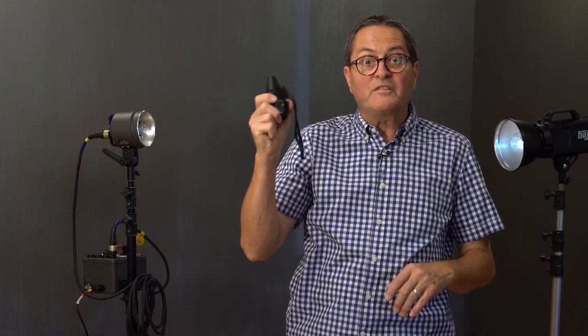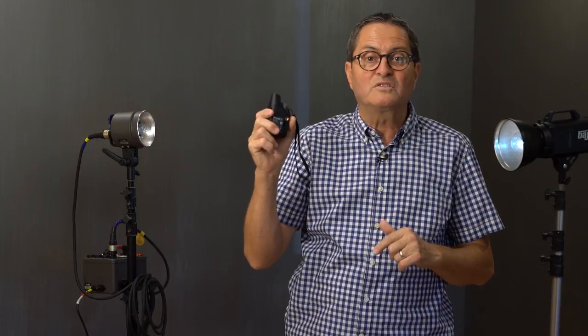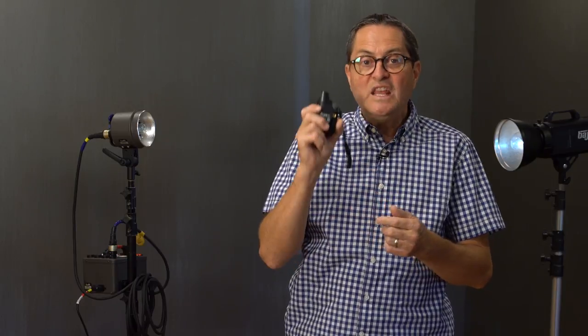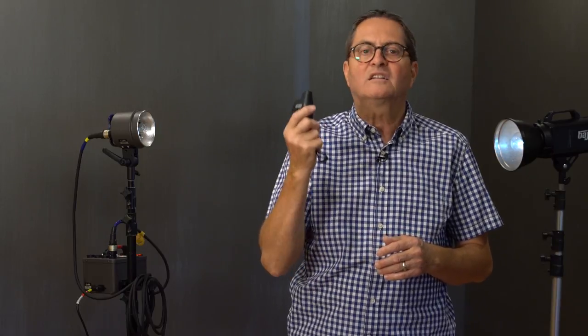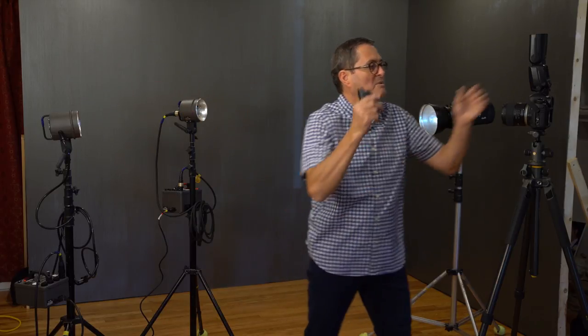Number three is some kind of radio slave. There are a lot of companies that make these — there's Radio Poppers, there's Pocket Wizards, and all kinds of stuff out there. These are fabulous because they conquer most of the problems. The disadvantage is cost. The first two methods are very inexpensive — even a small strobe to put on your camera can be found for $30 online. But radio slaves are an expense per unit you have to purchase. However, they overcome the issue of being outside because they will fire your strobes outside and fire them a long ways away. So I simply put this on my camera.